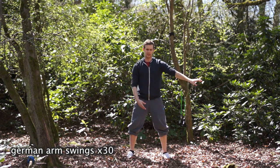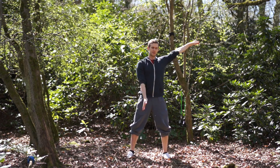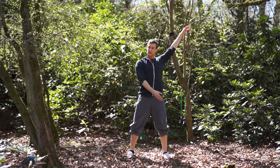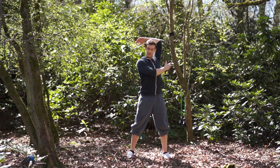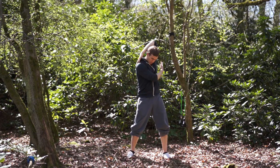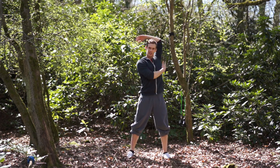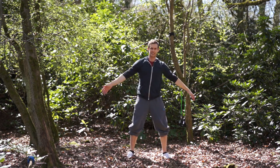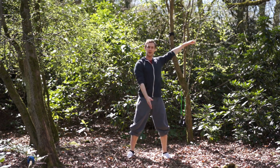Now we're going to do some German arm swings. Lift one hand up to the shoulder and the other one over the top to the other shoulder, and then go from side to side. Only go as far as it's comfortable — if that's here then that's absolutely fine, if it's all the way over then that's better. Make sure you're not compromising form by dropping your head down to get over. Keep your spine tall and straight, and control the swing. It's not about flinging it to a new range; it's about getting into our current range comfortably.